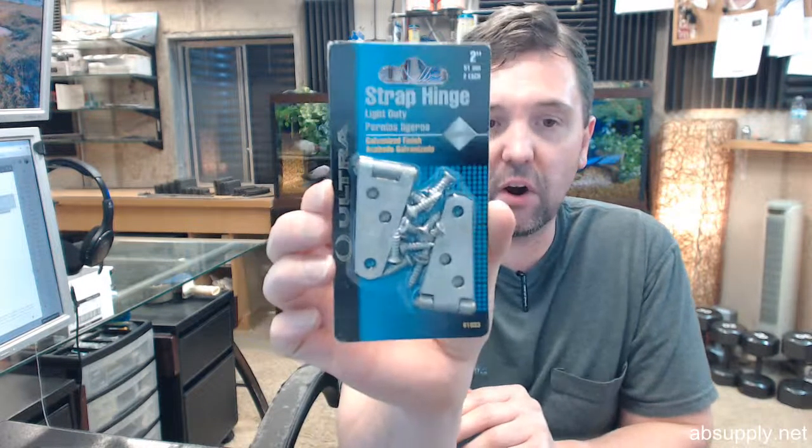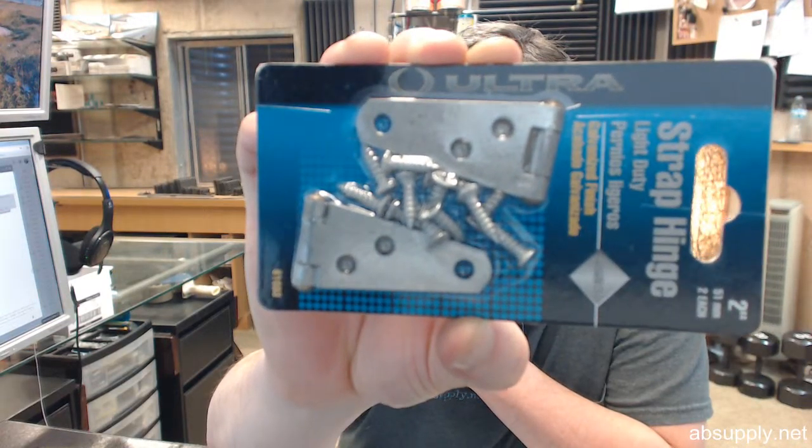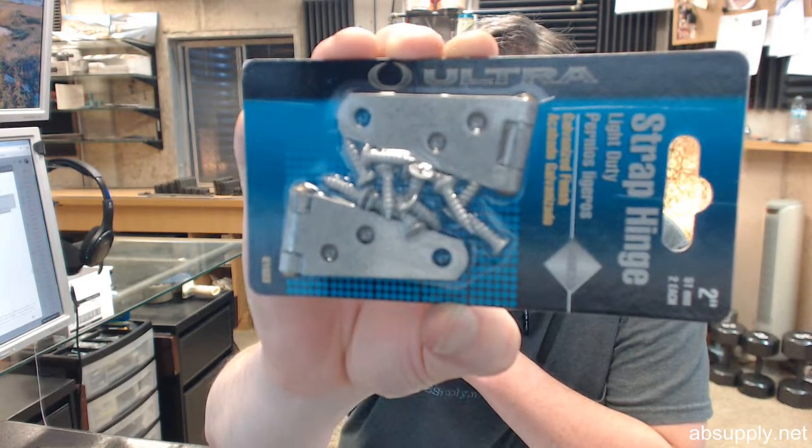Hello, my name is Rich Howard, owner of Architectural Builder. The purpose of supplying this video is to bring you a closer look at the Ultra Hardware number 61033.